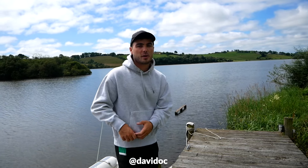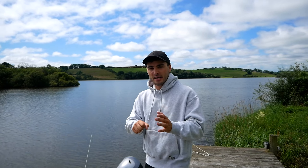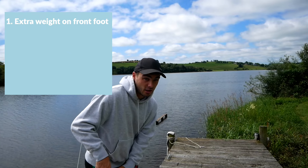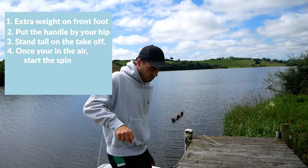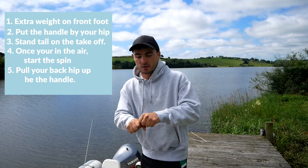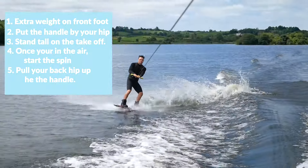Trick number five is a result of trick number four. Once you've learned a nice small toeside jump and want to take it to the next level, try a toeside 180. In my opinion it's one of the easiest 180s to learn, because when you land you're kind of facing the boat — it's quite a comfortable landing. Same approach: lots of weight on your front foot, stand tall, push down. Then once you're in the air — that's key, get up first then spin — pull your hip around just like you did on the switch, keep looking into the boat, and bend your knees on landing. If you've been practicing switch riding, you should have no problems.